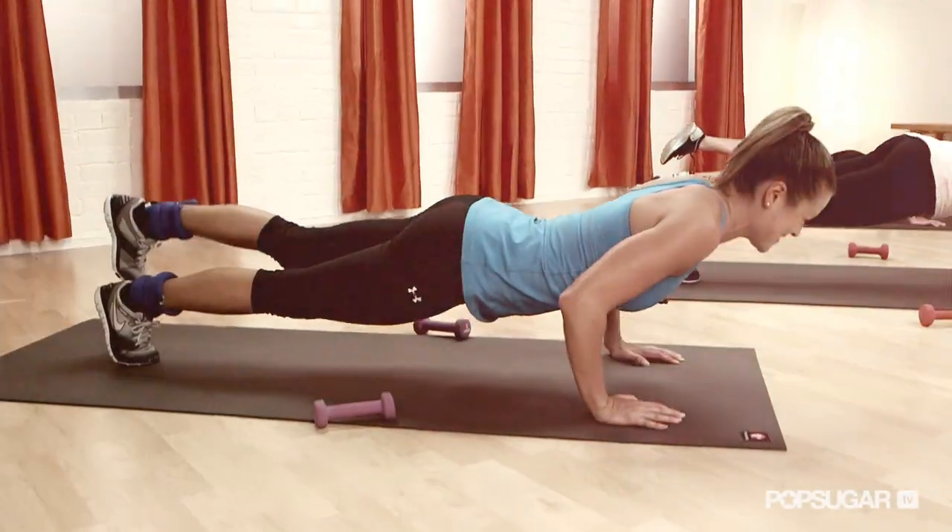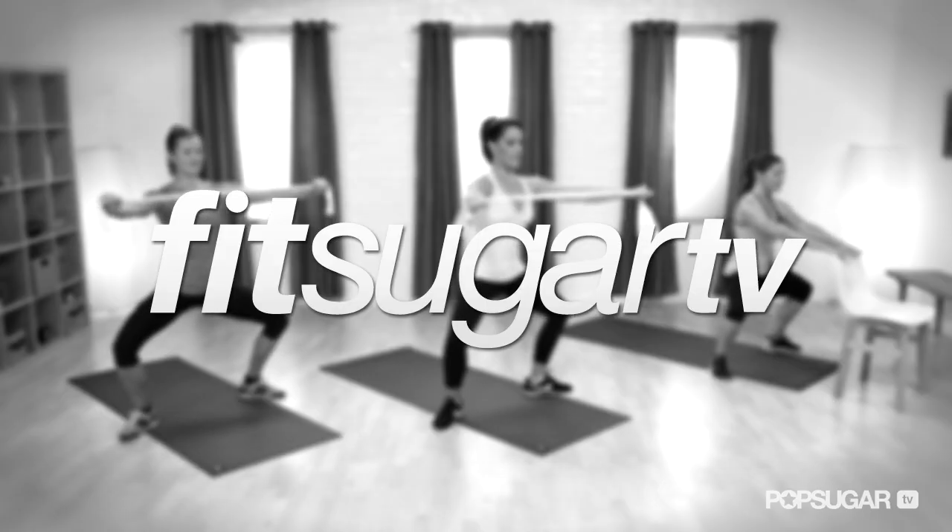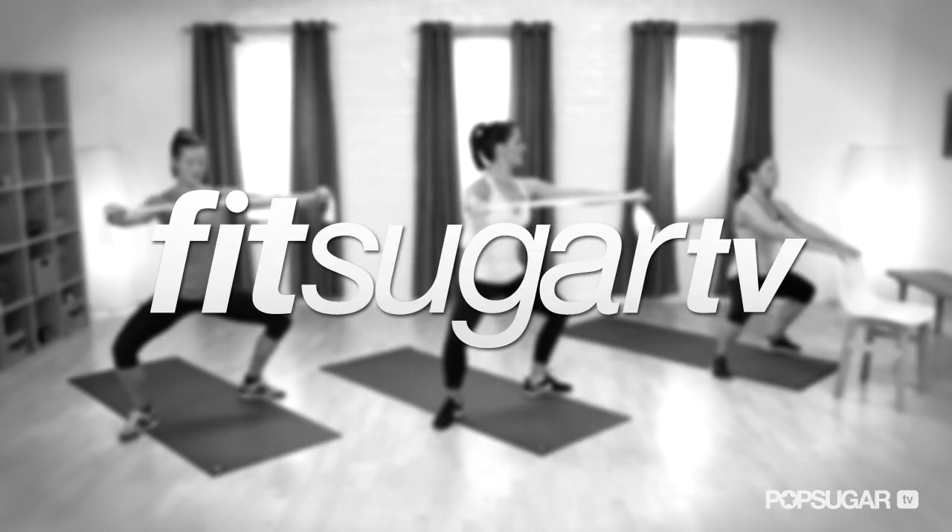So there you have it. Juliet, thank you so much — you're amazing. Thank you, Anna. We'll see you guys next time on FitSugar TV.